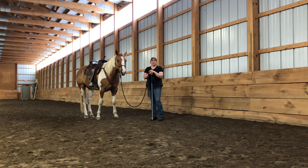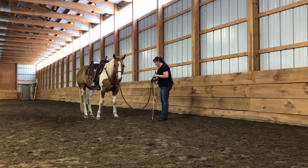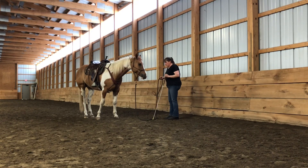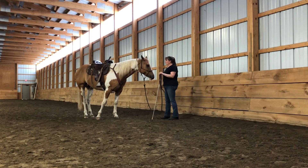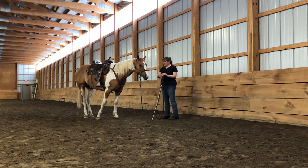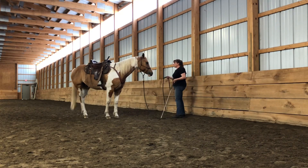For the sideways game, we're going to be using the driving method to get our horse to yield laterally. We're going to start it on the rail and you're going to try to stay at the end of your 22-foot line. The homework before was all about the circling game, so we're going to use that circling game.